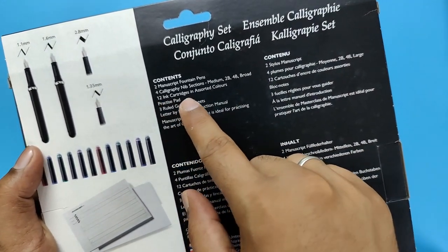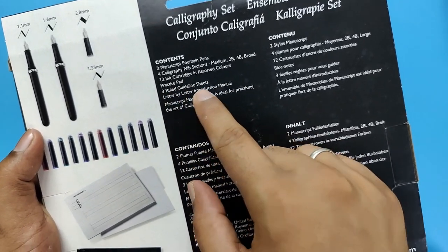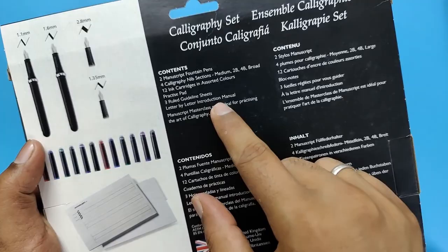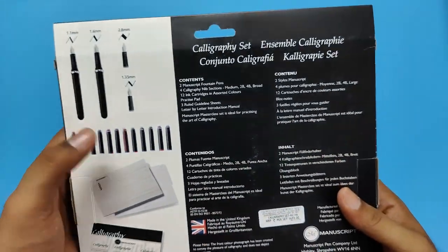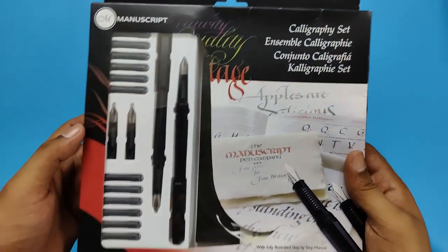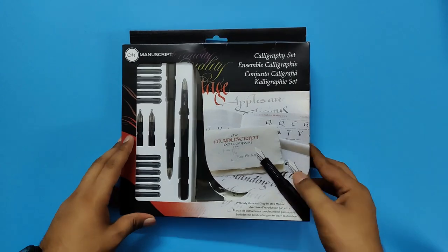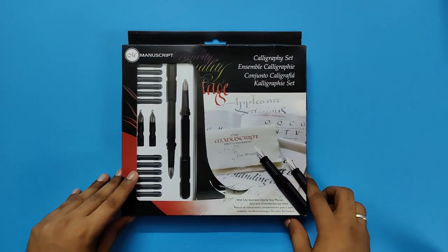Then you get 12 ink cartridges in assorted colors. You get a practice pad, 3 ruled guideline sheets, and a letter by letter introduction manual. All these things come in, and the manual is very useful for all beginners who are just starting out with calligraphy. So let's unbox this set and see what is inside the box.